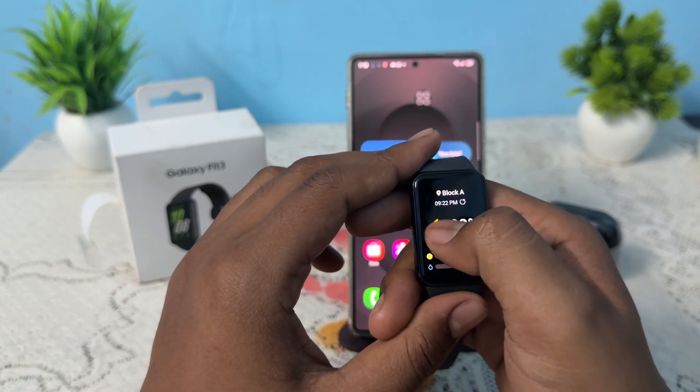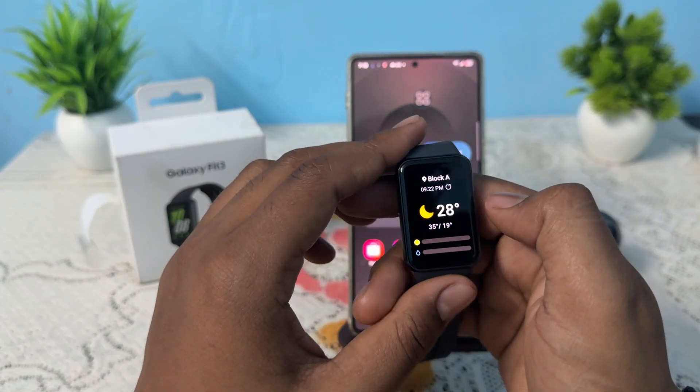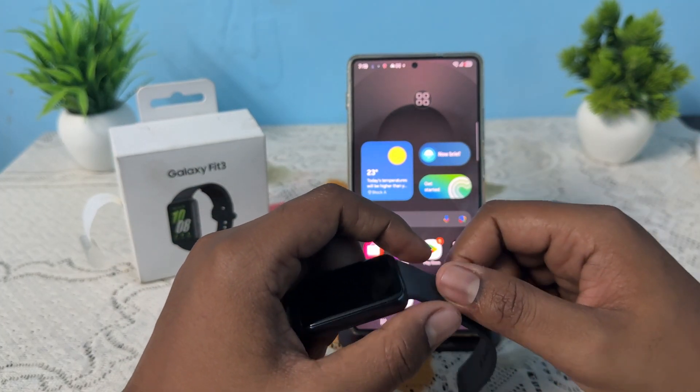After removing it, the weather goes to the first position. Now the wallpaper shows my location. Thank you, have a nice day, and subscribe to my YouTube channel for further information.